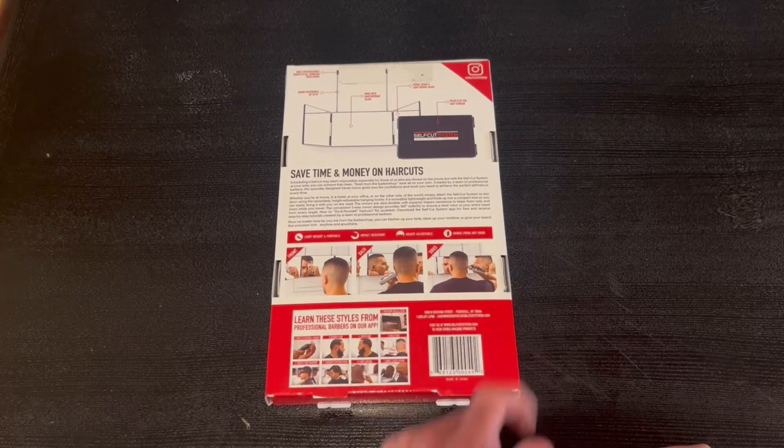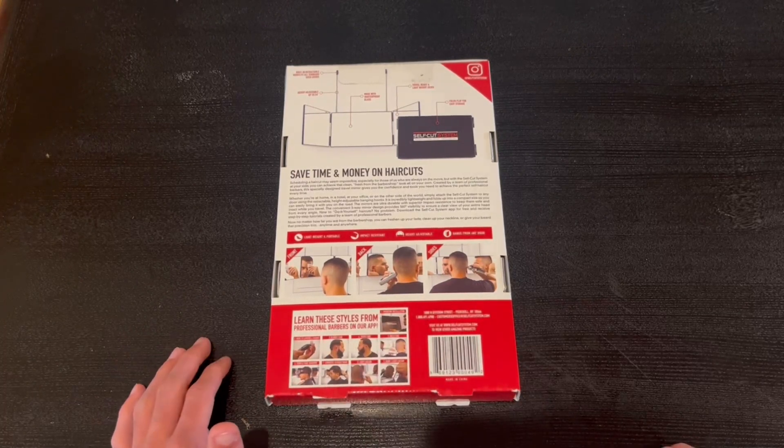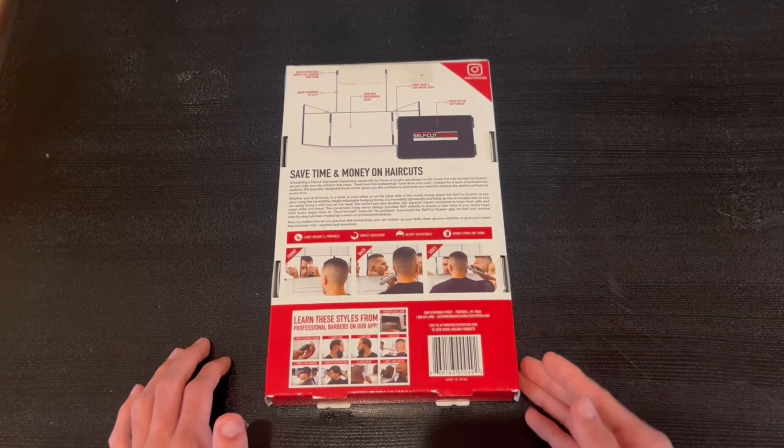You can see the front, the back, and the sides. Now I'm going to go ahead and open it up and show you guys what's inside.